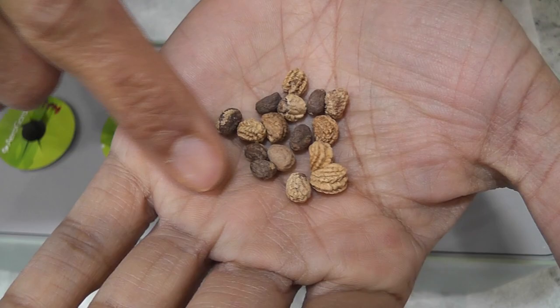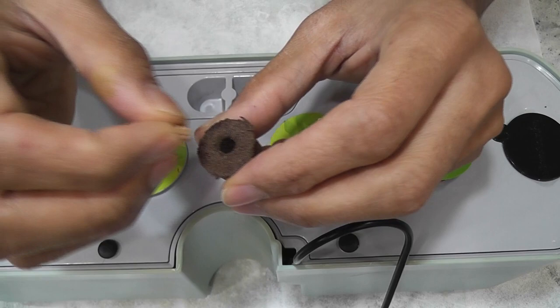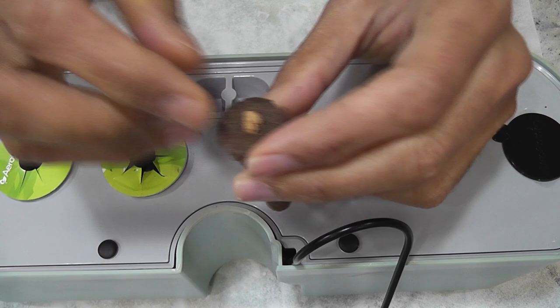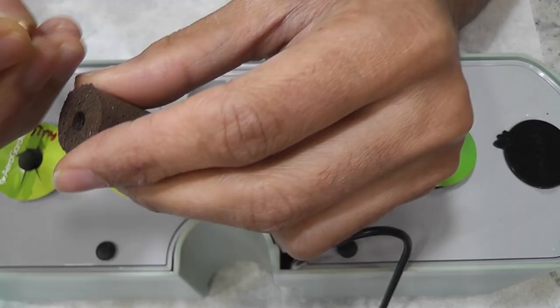I am placing one seed in each pod and starting with four pods. The seed is pretty big and I can't place more than one seed in this small hole anyway. Even one seed is making this pod super tight. I want to grow only one plant in this garden because it is going to spread out nicely with lots of vines. However, I don't know the germination rate, so I am starting with four pods.